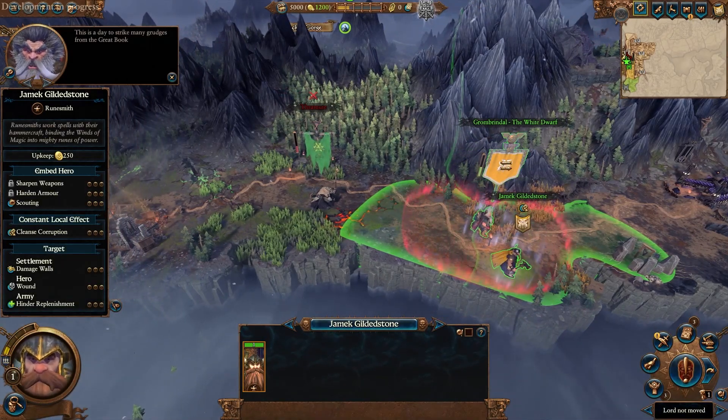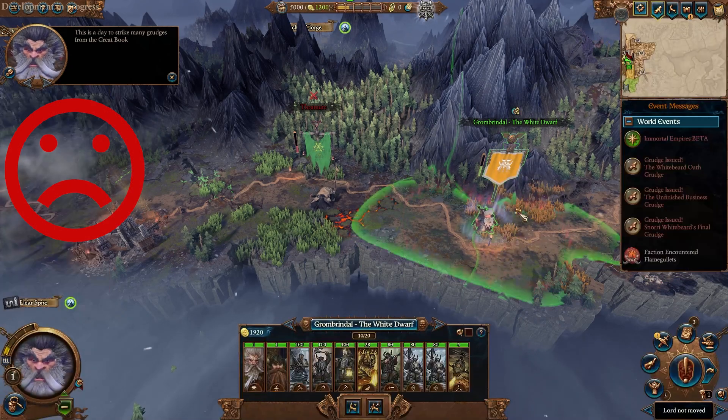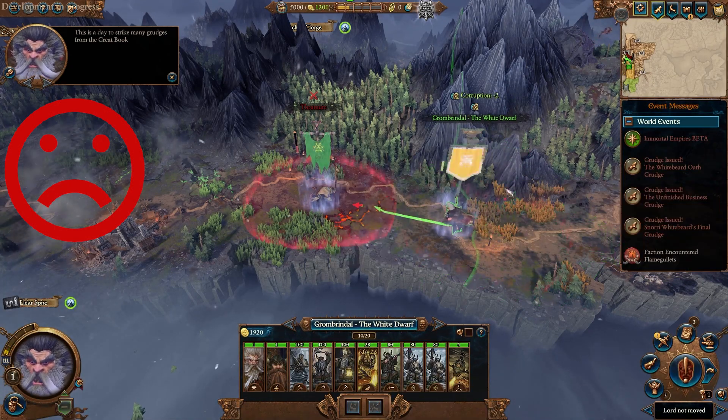Have you ever noticed that when you embed a hero into an army it affects the subsequent maximum move range of the army? Sometimes this can leave you short of being able to, e.g., make an attack.